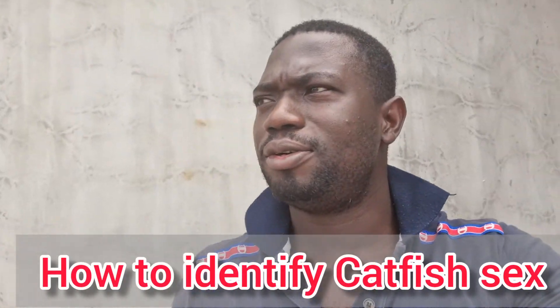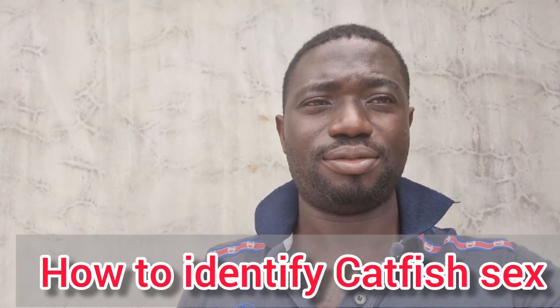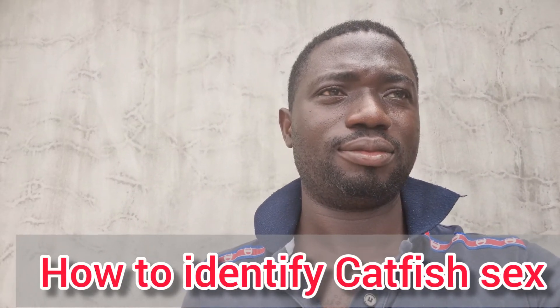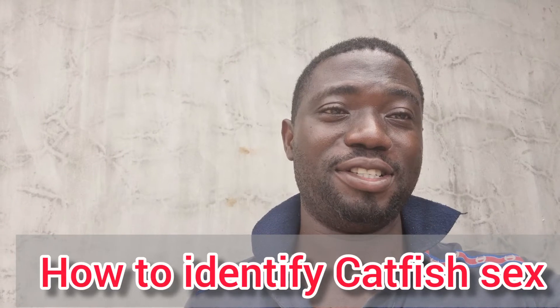Hi, what's up? Do you know how to identify male catfish and female catfish? Well, I'm going to show you in this video, and maybe at the end of this video you should thank me if you derive value.